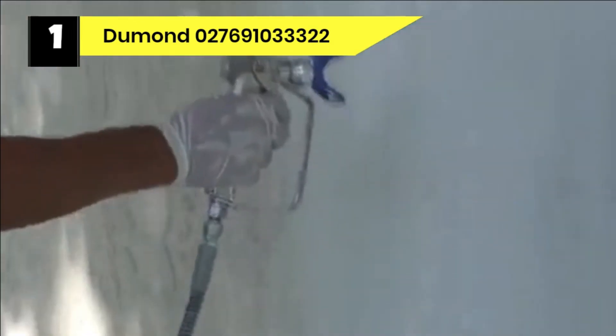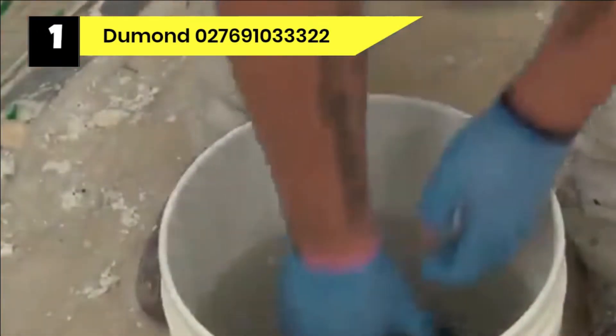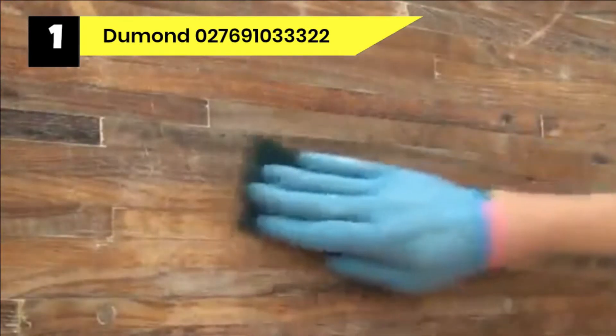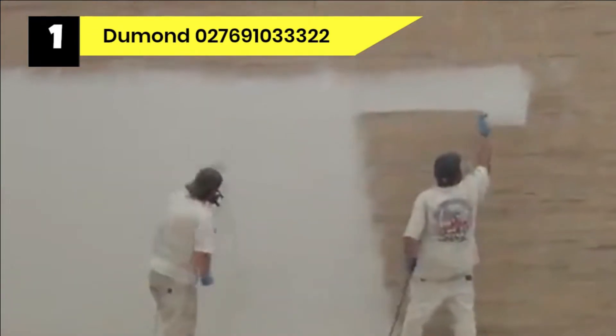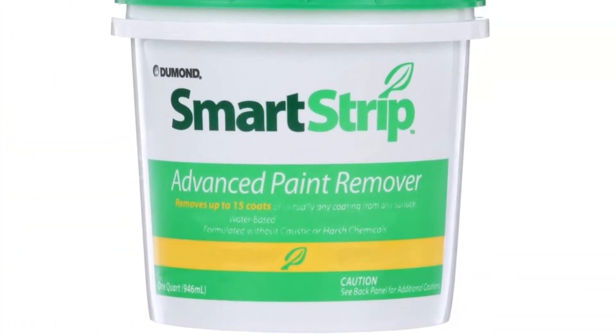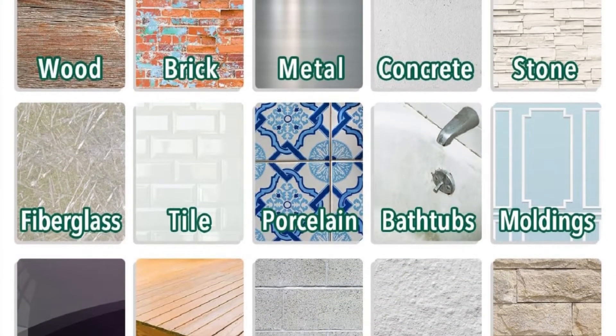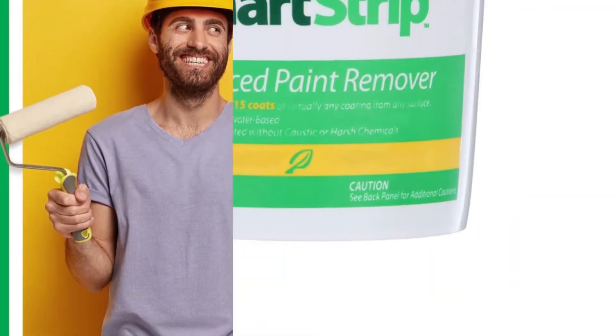This water-based paint stripper effectively removes 15 coats of urethane, lead paints, oil-based stains, and more. It doesn't matter what type of stain you previously used, because this deck stain remover will take it on head-on. Since it's water-based, it has zero VOCs and won't produce upsetting odors when used. Even so, it's advisable to wear protective gear. You can use it on exterior wooden surfaces, and it also works on brick, stone, concrete, plaster, metal, plastic, glass, and fiberglass.